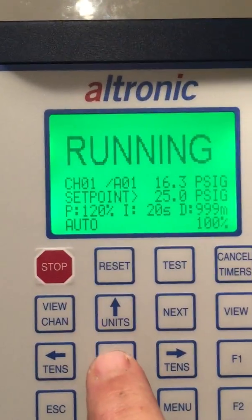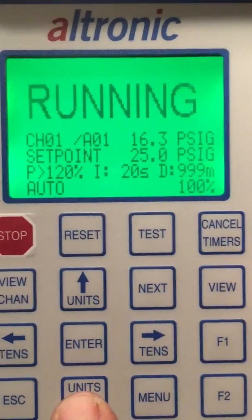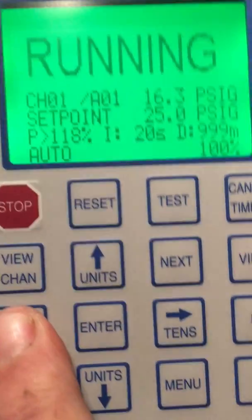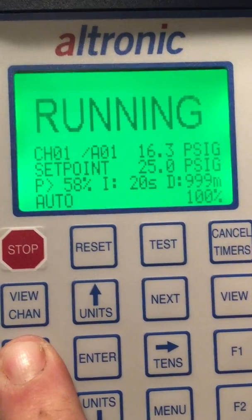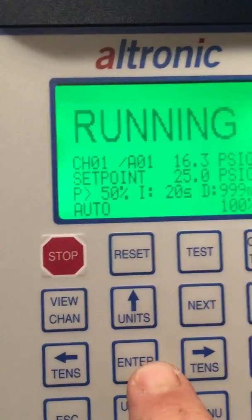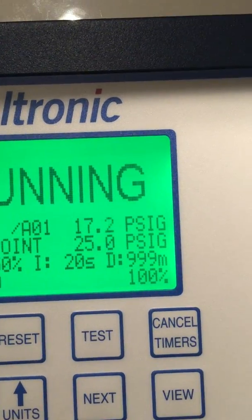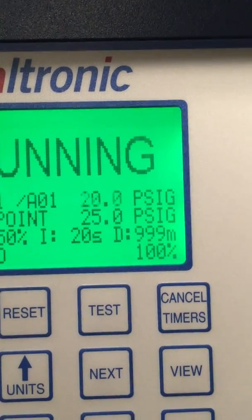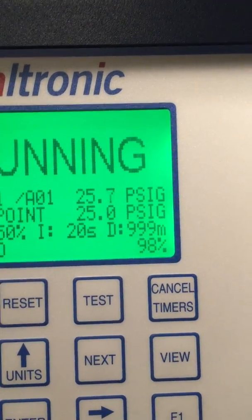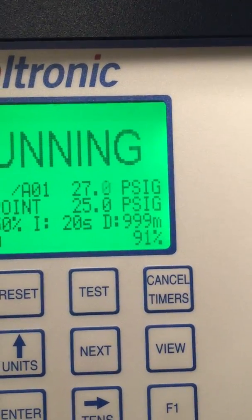I'm going to push Enter to move my cursor down to 120 and I'm going to lower that value. In most cases for controlling a pneumatic control valve with an I-to-P converter, we like to lower this number first. I usually start at about 50 percent. Now I can change the suction pressure to just above and we can see that the valve really starts moving down.